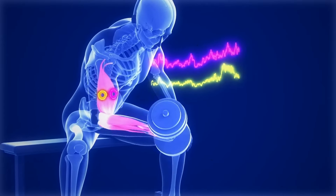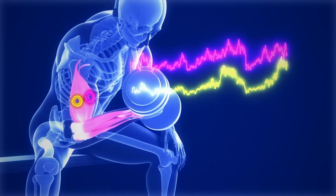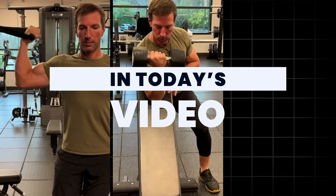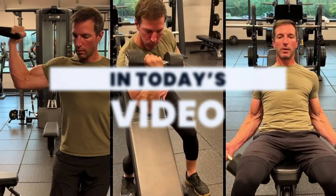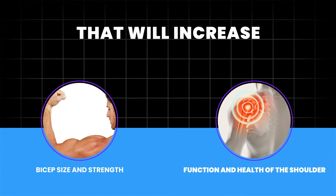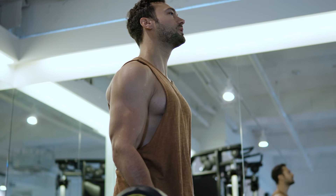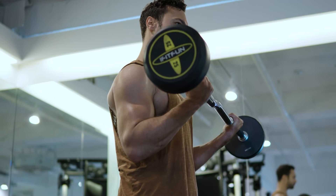The good news: building bigger biceps doesn't have to be a mystery. In today's video, I'll take the guesswork out of the equation by breaking down the three most effective exercises to not only increase bicep size and strength, but to improve the function and health of the shoulder, which can help you prepare for bigger compound lifts.